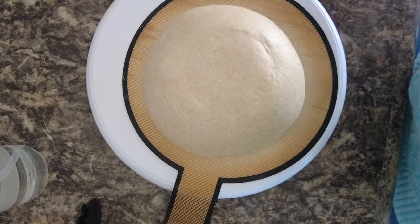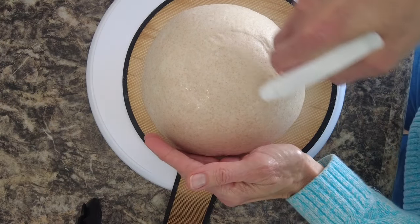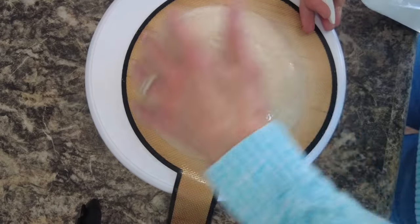Flip this little sucker upside down. Now we're going to spray with some water. This helps the rice flour stick, and the rice flour is what makes the design stand out.